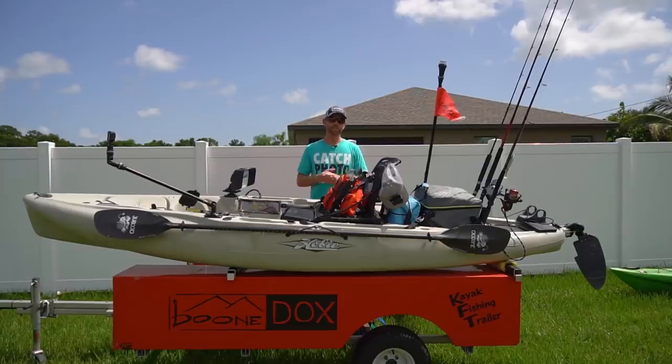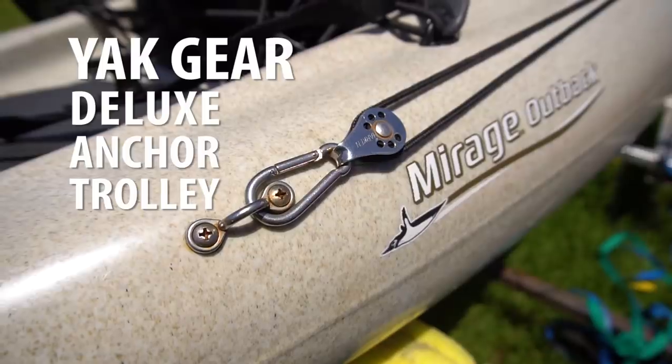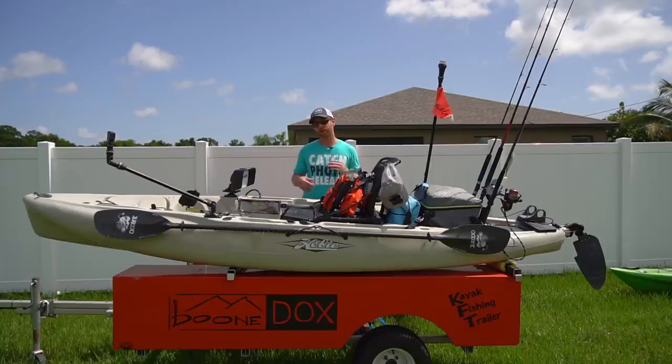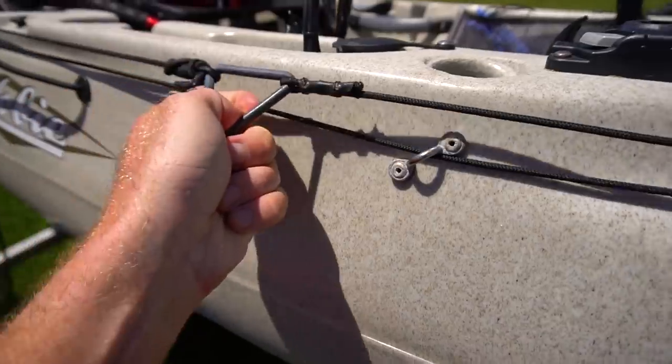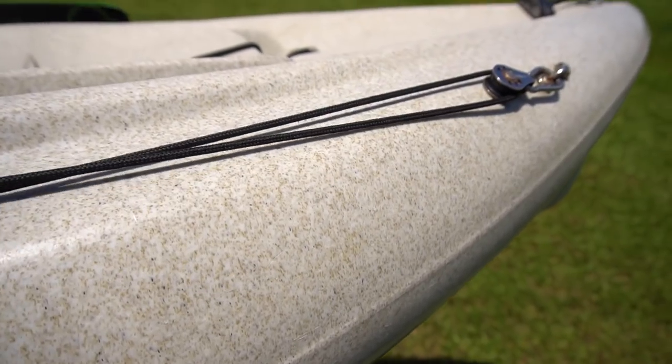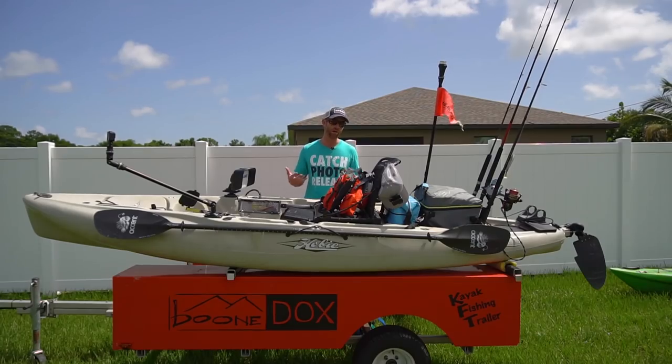Another really important accessory for me personally offshore is an anchor trolley. I use the Yak Gear Deluxe Anchor Trolley. A lot of offshore guys don't think about this, but I'm a really big fan of drift socks. Having this anchor trolley lets me slow my drift when I need to and control which position my boat's facing in relation to the wind, which really makes my fishing a lot more efficient on the water.